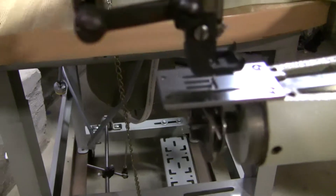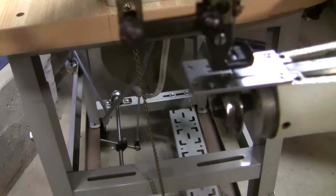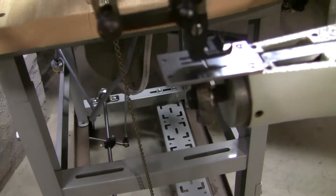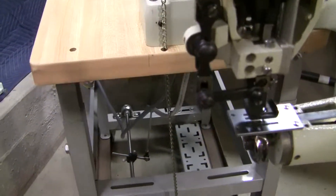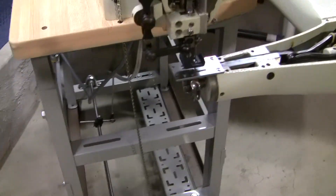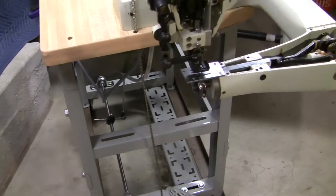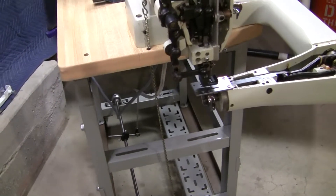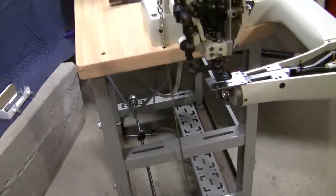So that way it doesn't push down completely hard on the material and start ripping it up. A lot of upholsterers will do that on other machines too if they're going to run thick material. This machine was purposely built to do wetsuits and sewing neoprene.